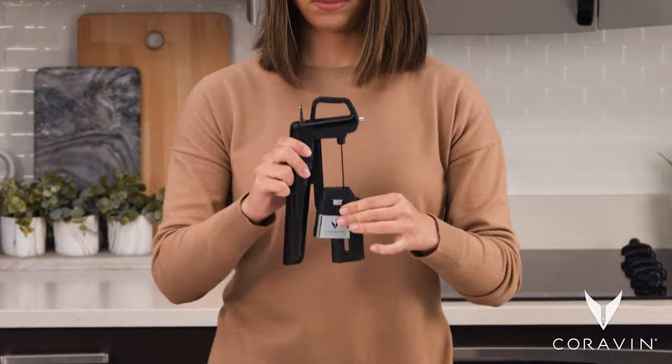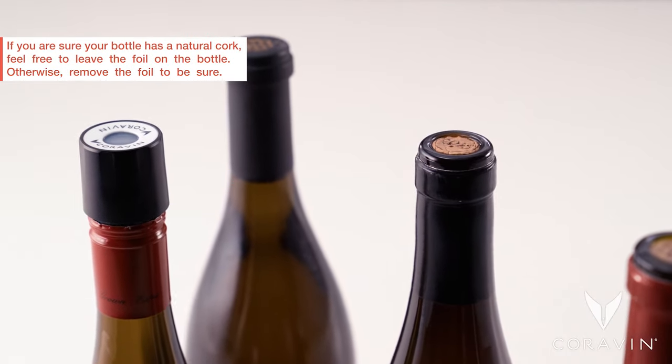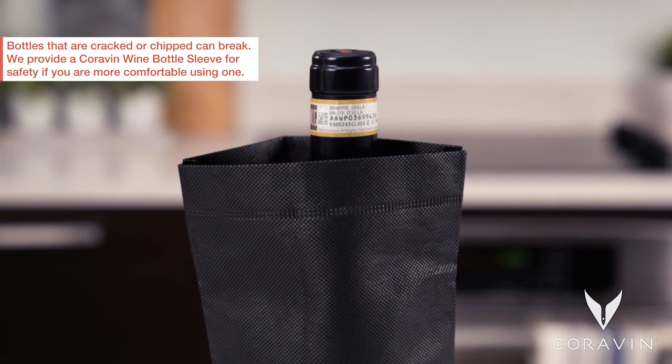Coravin works with bottles closed with natural cork or with screw caps. Using the Coravin screw cap, you can also use the Coravin wine bottle sleeve.